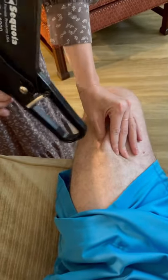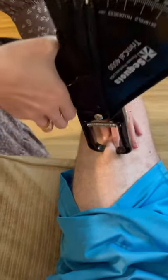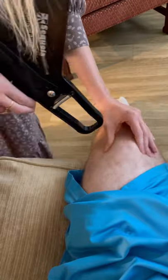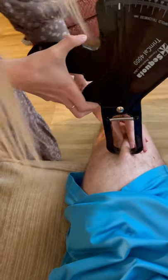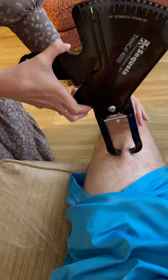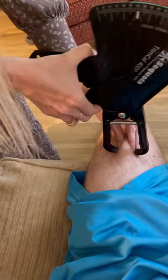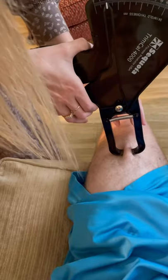Now we're doing the thigh skinfold. Make sure your leg is completely relaxed. Move your leg out a little bit so I can get there. Readings are 10 and 10.